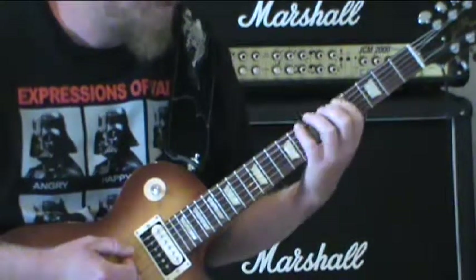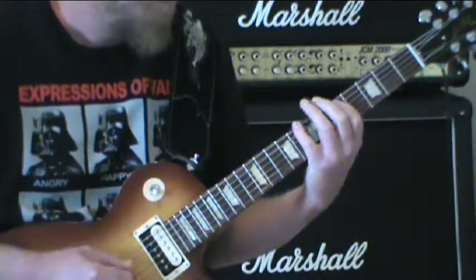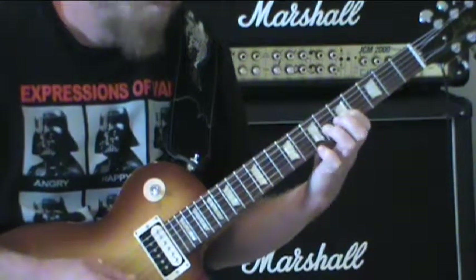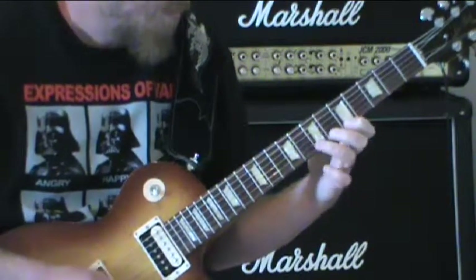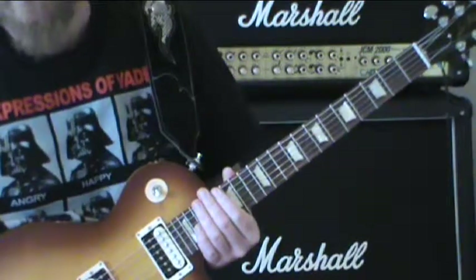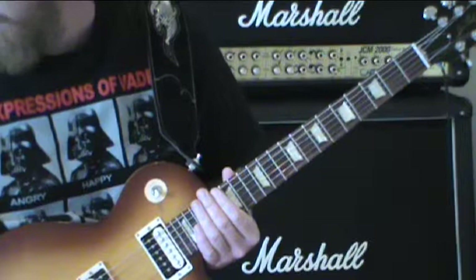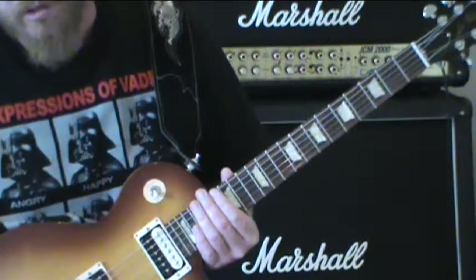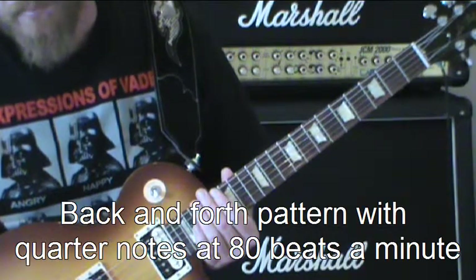We'll do it four times a piece. After you learn how to count and stuff, you can add on from there. But for right now, we're going to start with quarter notes at 80 beats a minute and I'll kind of show you how this works.